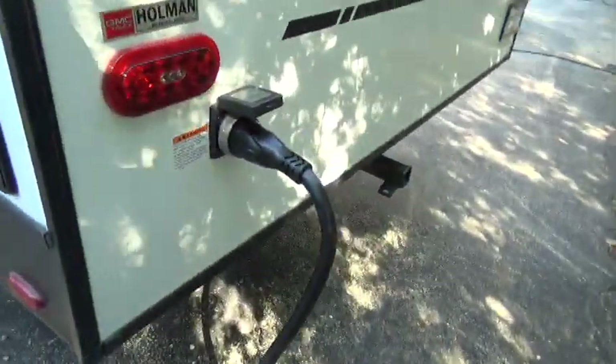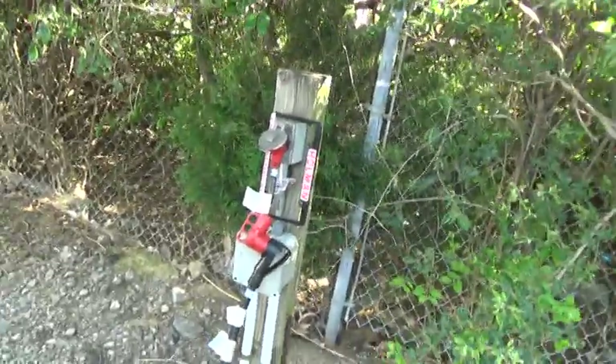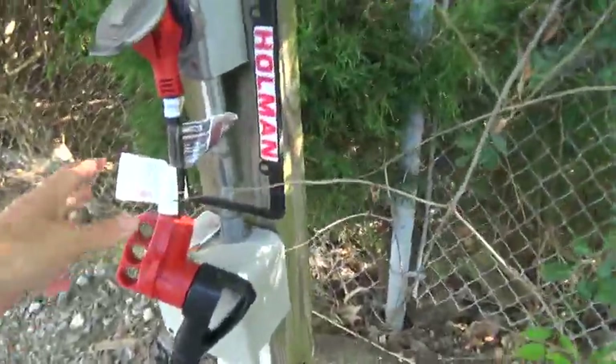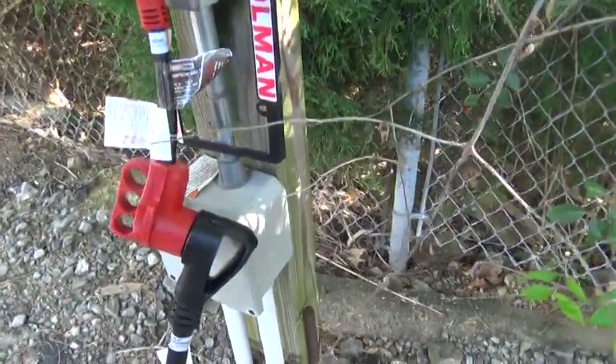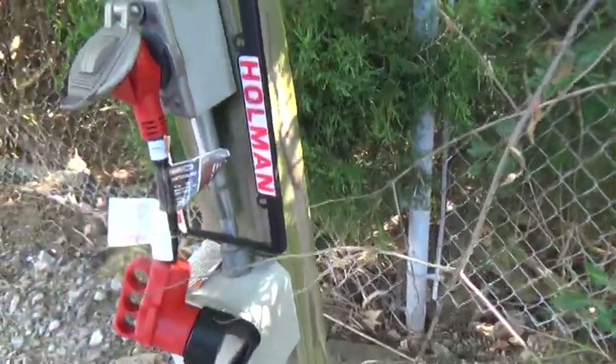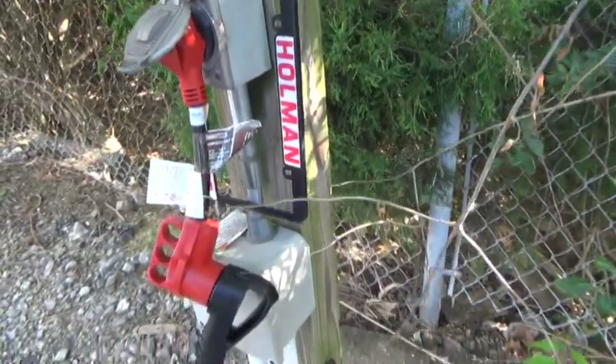This is your 50 amp connection, your 50 amp hose. Right now it's hooked up to 30 amp, so you do have what we call a dog bone — just an adapter to take it from 50 amp down to 30 amp. Now when you're running 30 amp, you can only use one air conditioner. If you're hooked up to 50 amp, you can use them all.